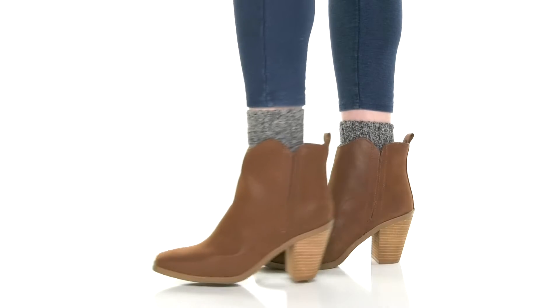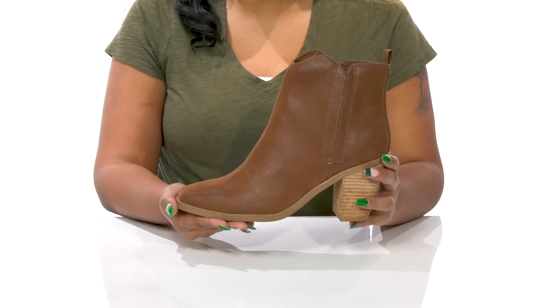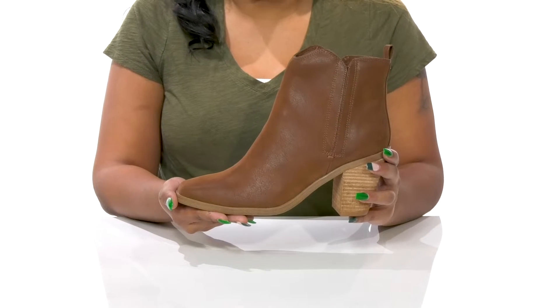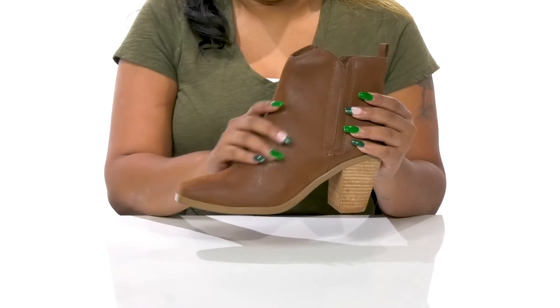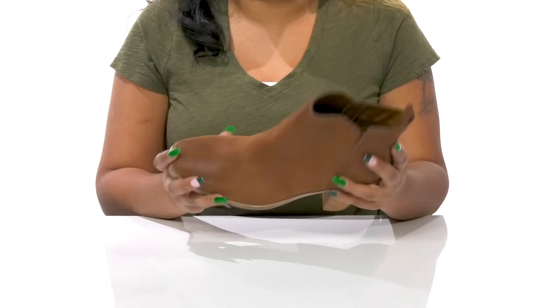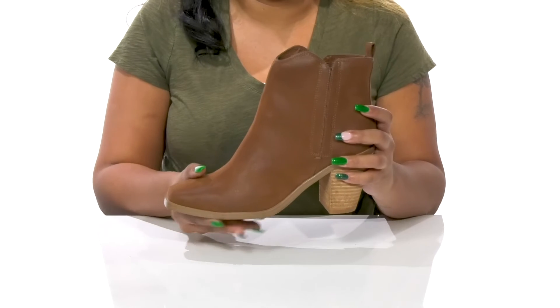Give yourself the perfect simplistic yet fashionable look this fall when you rock the Maureen Boots by Mia. You'll adore this beautiful man-made upper that gives you a leather-like appearance with a nice square toe silhouette, adding a classy feel.